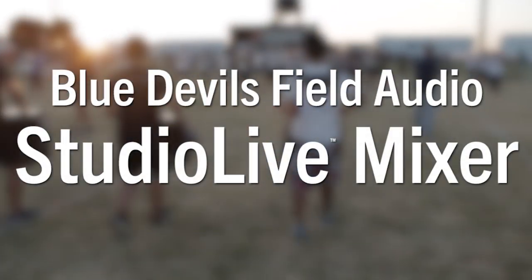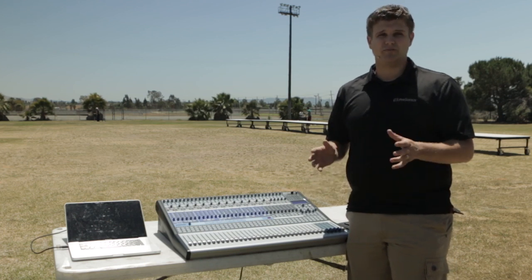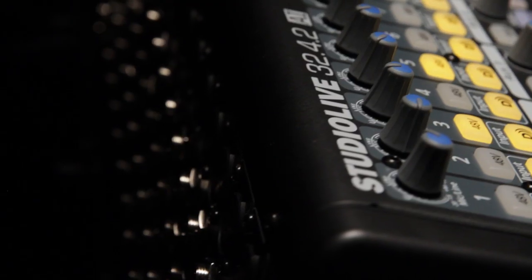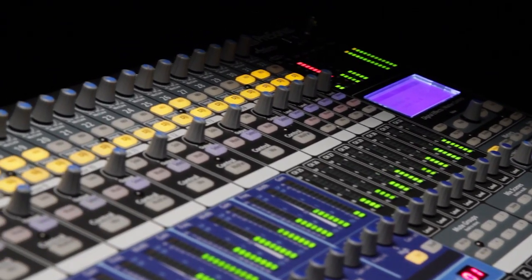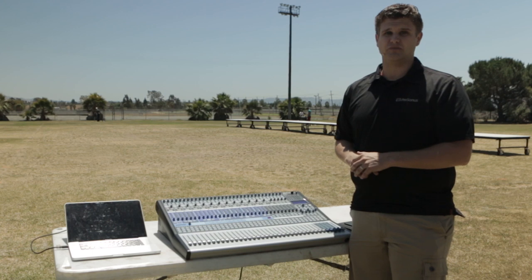The StudioLive AI Mixer is at the heart of this audio system. It's important to note that not all digital mixers are made equal and just like speakers, mixers do sound different. The StudioLive has an amazingly powerful onboard computer and uses very sophisticated algorithms to process the audio. This means that your audience will notice a sound difference when using this board.